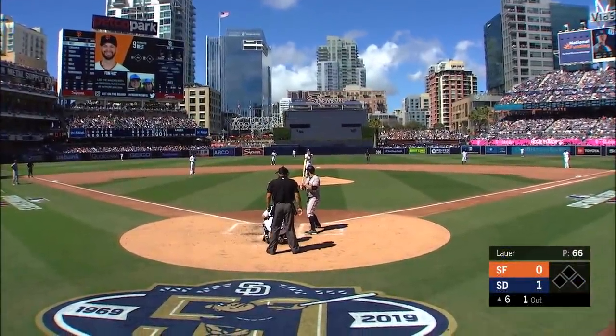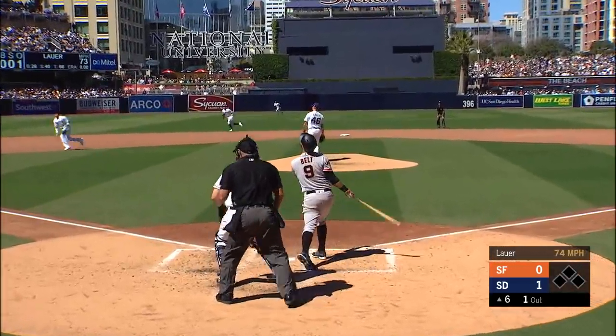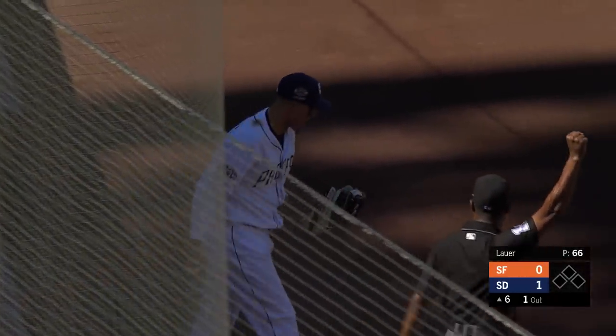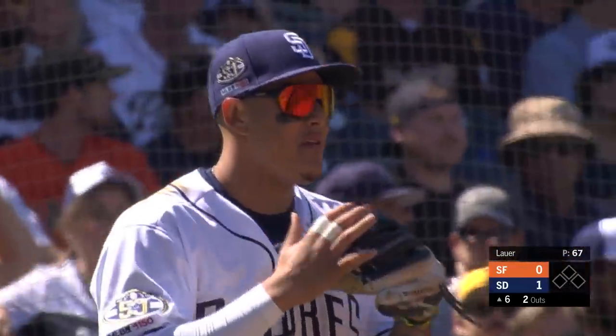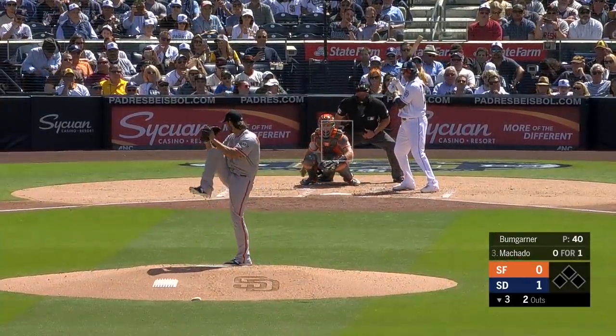The first baseman has lined out sharply to right and struck out swinging. Childo battles his son in foul ground, and the catch up against the screen — nicely done by Manny Machado on a long way into foul ground. He makes the grab right up against the screen. Two down, Manny Machado his second at-bat.